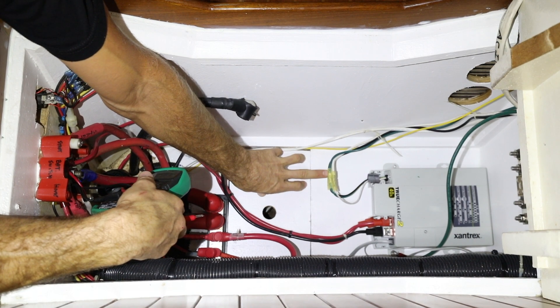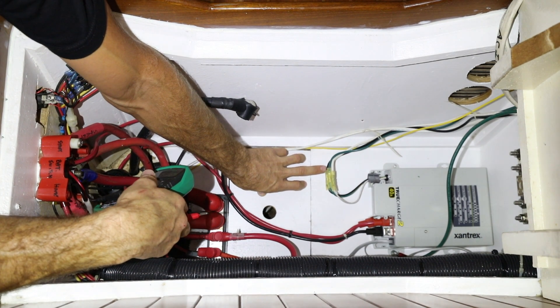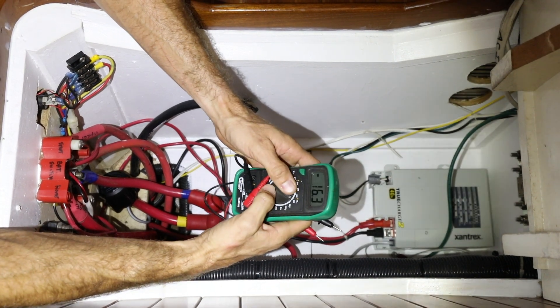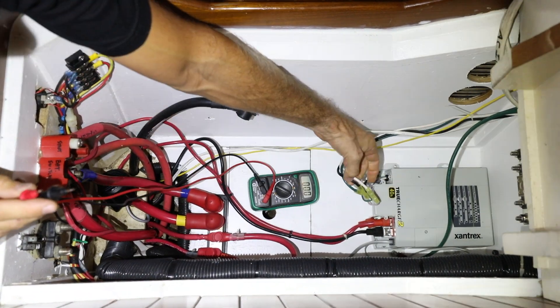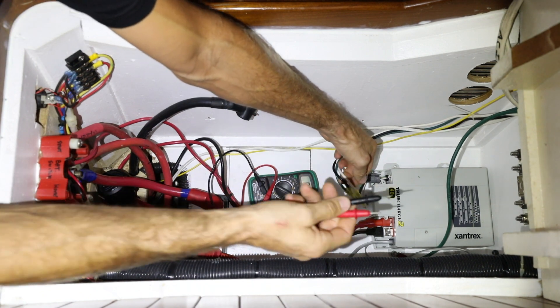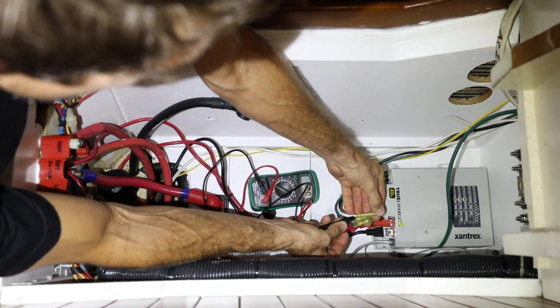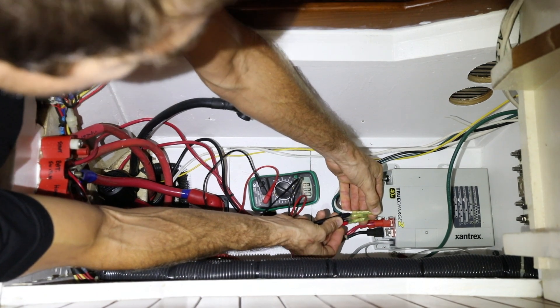Before we cut any wires to remove the charger we want to go ahead and double check that all the power really is turned off. We're going to use a multimeter — find your live and your neutral, and make sure that the multimeter still reads zero. There's a dead circuit and we're good to cut it.